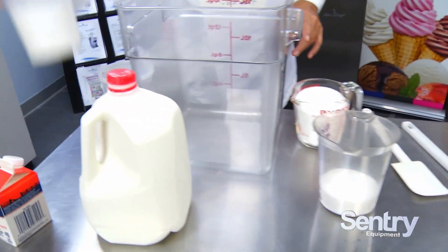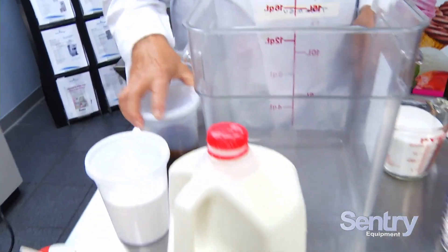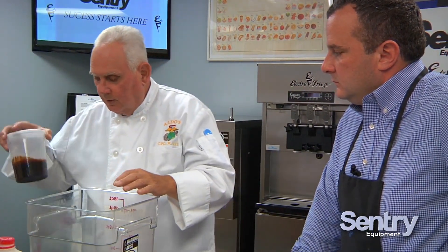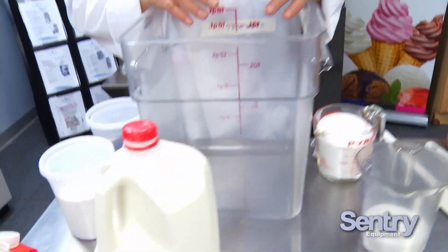We have our sugar, our stabilizer and emulsifier, and our flavor. For this particular batch, there's 350 grams of flavor. How did I come up with that? Well, you want to have at least 80 grams per thousand on your wet ingredients. So with about 4,500 grams of wet ingredients here, we're going to add at least 350 grams of flavor.